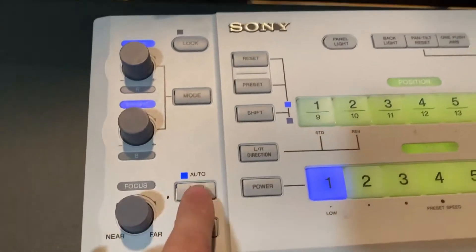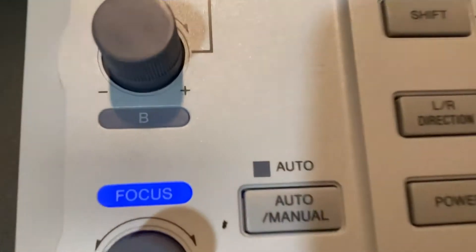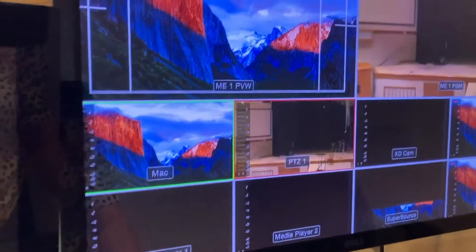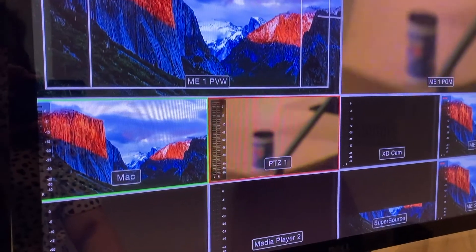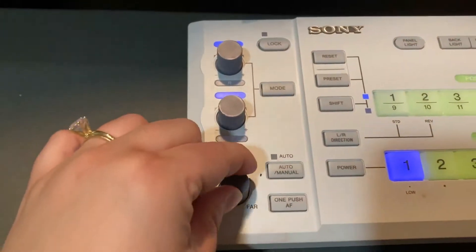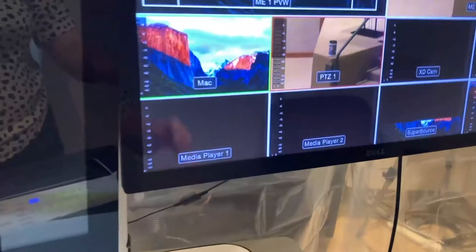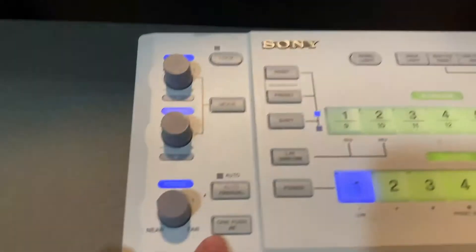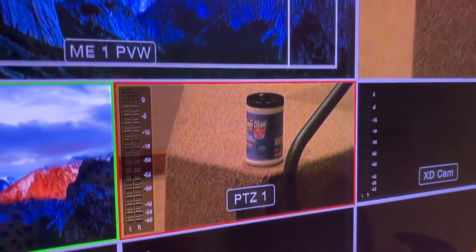During the service, if the camera ever goes out of focus — even in auto mode — sometimes it just won't focus. We can switch auto off, which turns that little light off, and then we can focus manually using this little control right here. When focusing, you want to zoom into the item you want focused as close as you can, then move the control left or right to adjust focus. Another option is to hit the one-push auto focus button, which does a really good job of getting focus quickly.